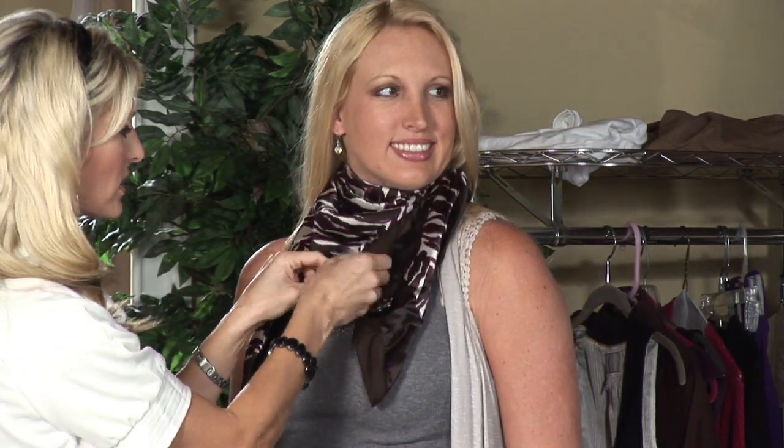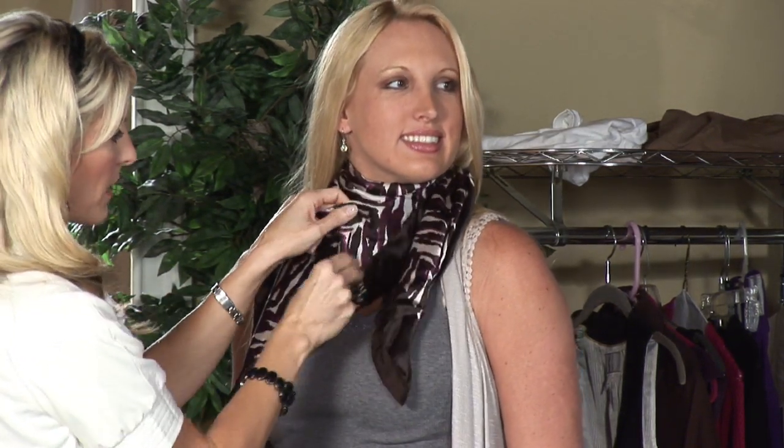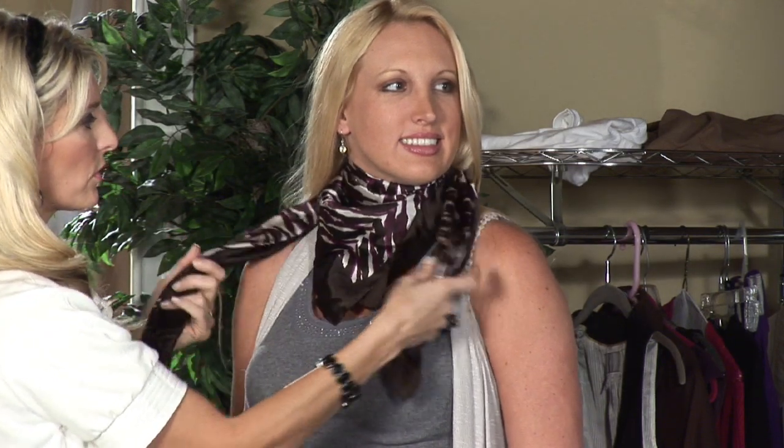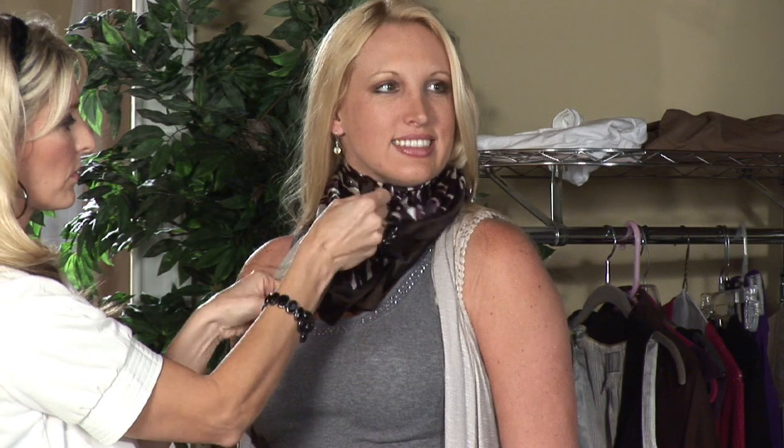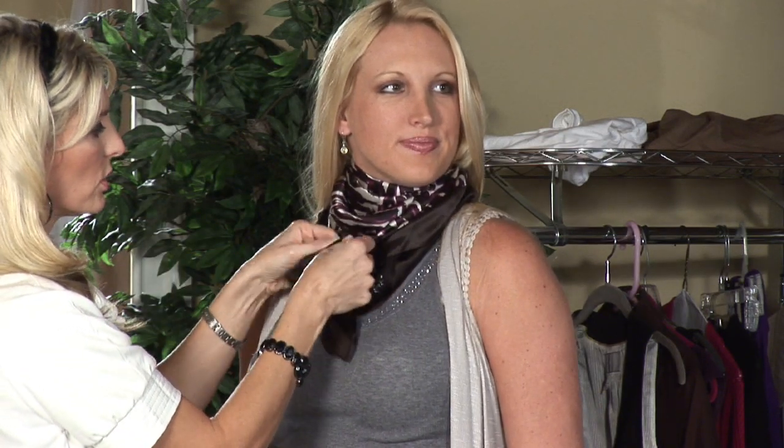That's one way to wear a neck scarf — it's awesome. You can see this a lot on celebrities and in fashion magazines. You're going to take it one step further: take your ends and we're going to tie it through. I don't want to see it fussed with too much — it looks great bunched up like that.